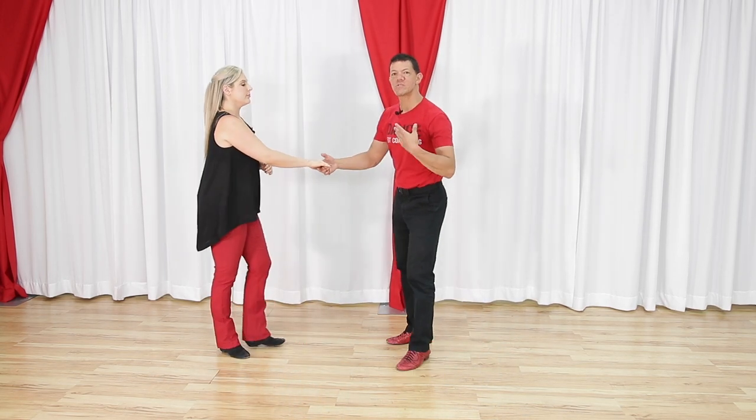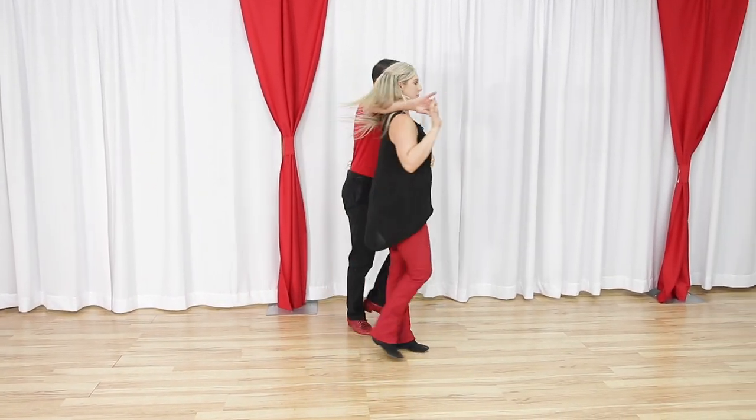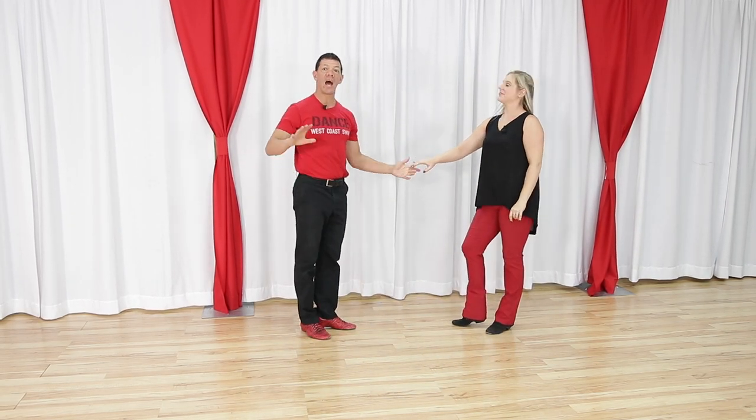Can you demonstrate the basic footwork? Yes — one two three and four, we turn back out on five, rock and six, and then we turn seven and eight nine and ten. For leaders, if I was doing this in the most basic form for an intermediate pattern, I would keep the triples going: one two three and four, five and six, seven and eight nine and ten.